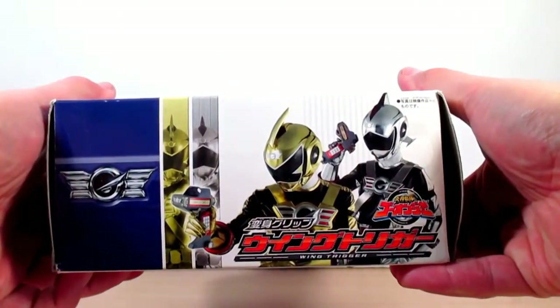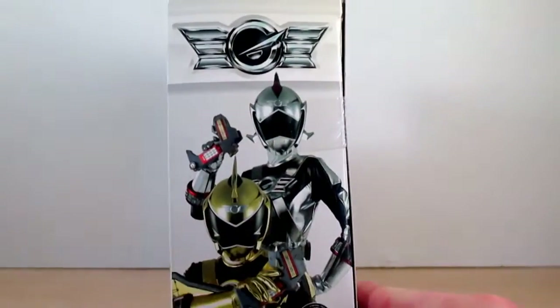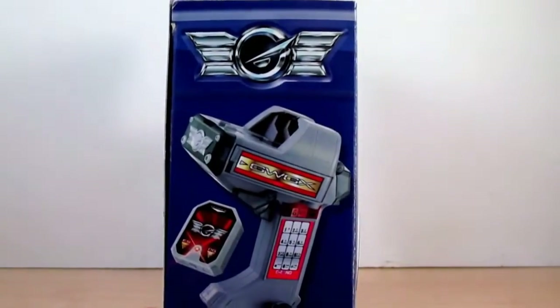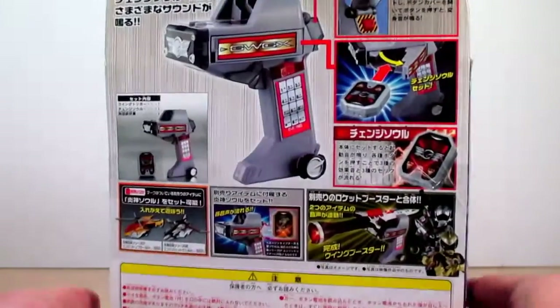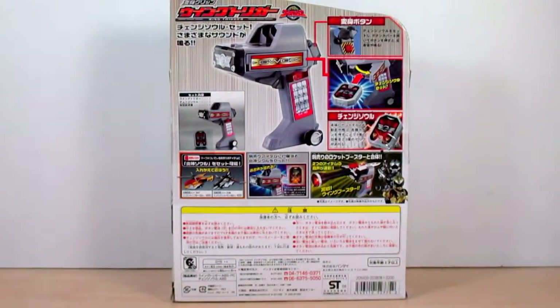On the bottom there's a nice shot of Go-On Gold and Go-On Silver. On the side of the box another nice shot of the two, and on the other side a nice shot of the Wing Trigger and the Change Soul. On the back of the box it shows everything we'll be seeing in this review.